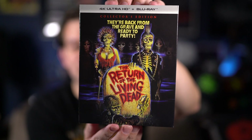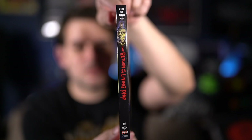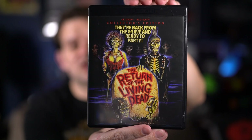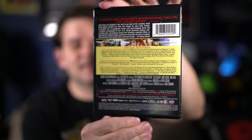Now let's dive into the movie. Pull this off real quick. So here's the slip cover, which again is very simple — just has the original one sheet artwork, which is great. And of course the side with the title and there's the back with all the details. And then the inside case is pretty much the same: the one sheet artwork, the side with the title, and the back with all the details.